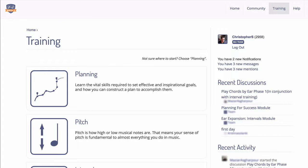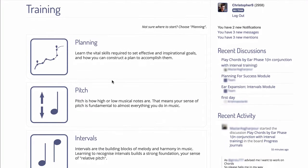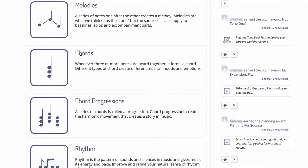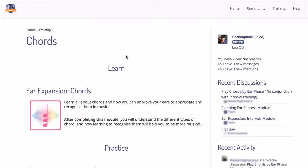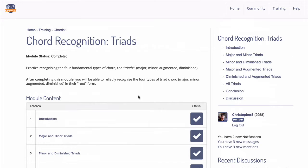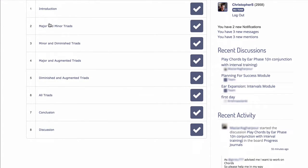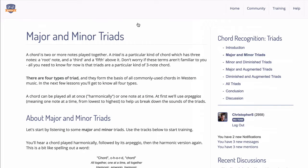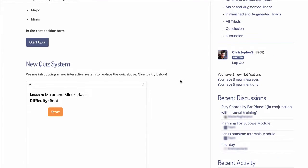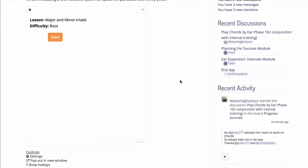We've been developing a new quiz system at Musical.U to help training be more interactive and fun, and we introduced it last month for our interval modules. This month we added it to our chord recognition triads module, which is one of several modules that help you learn to recognize different types of chord by ear. We've always had a quiz on this module to help members learn to recognize types of triad chord, but this new system is a lot more fluid, more fun, gives you better feedback along the way, so it's a lot more effective and enjoyable for learning these chord types.